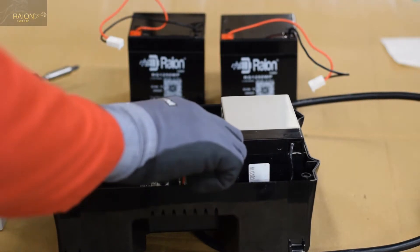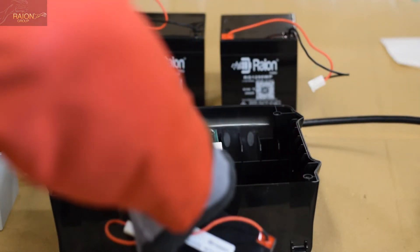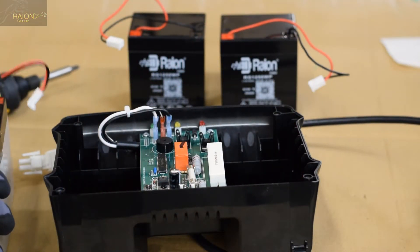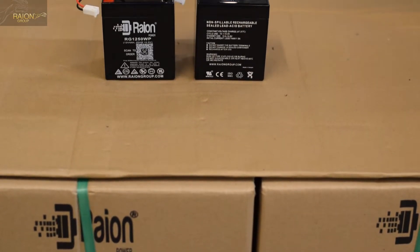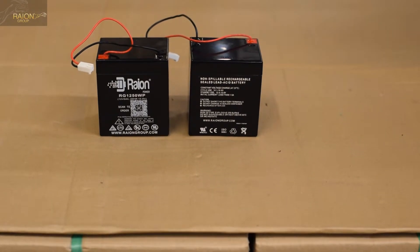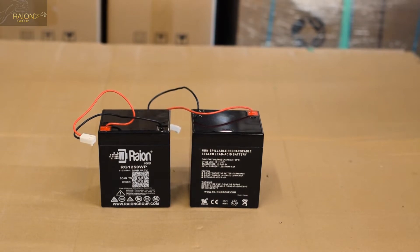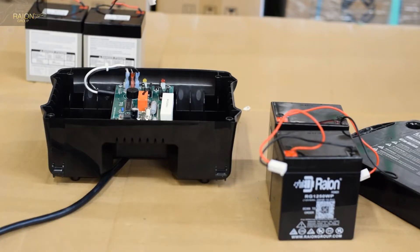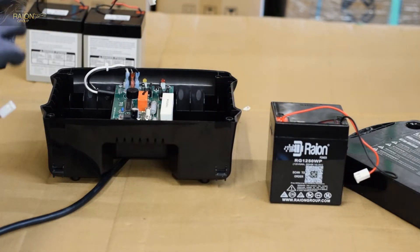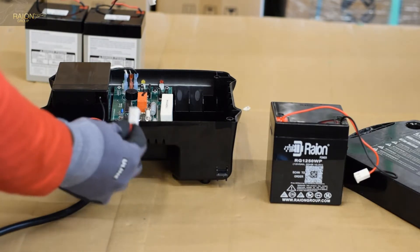We've got the first battery removed, and we're going to repeat the same steps to remove the second battery. We're going to set the old batteries aside to make sure that they get recycled properly according to local ordinance. Now we have the two RayonPower RG1250WP batteries ready to install.